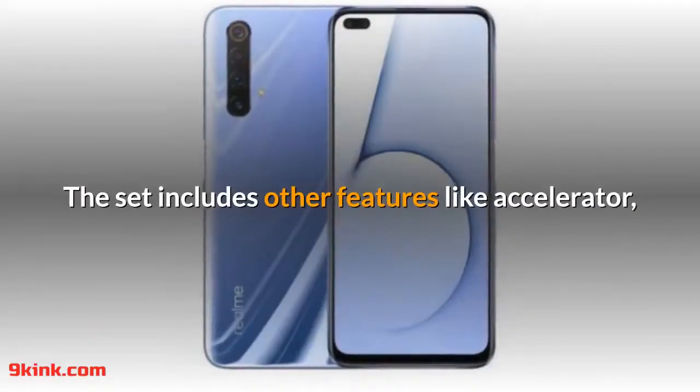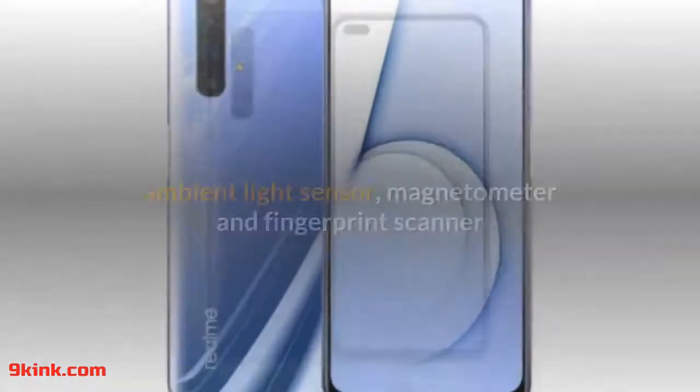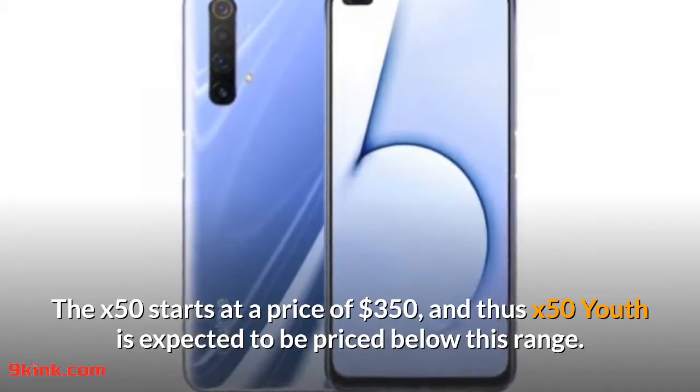The phone includes other features like Accelerator, Ambient Light Sensor, Magnetometer, and fingerprint scanner. The X50 starts at a price of $350, and the X50 Youth is expected to be priced below this range.